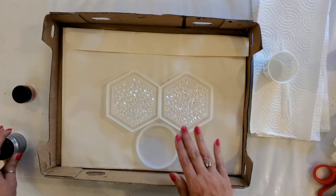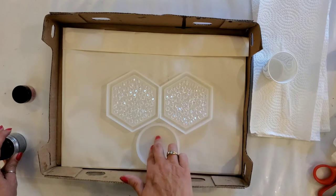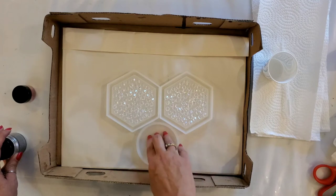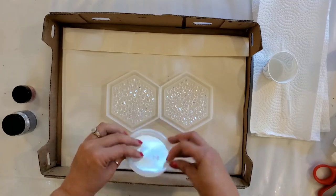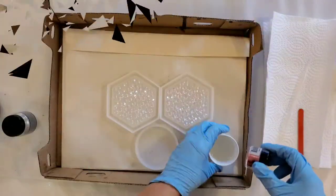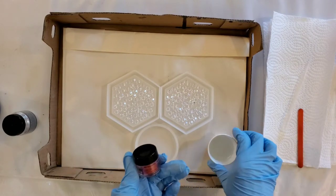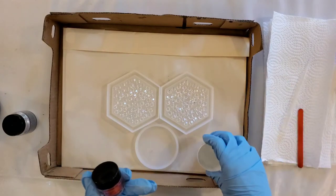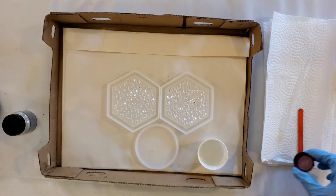Instead of doing four coasters, I'm doing two, and I'm filling them all the way to the top this time — I don't always do that. For the overflow I have a smaller circle coaster, and I'll figure out what to do with that one as I go.